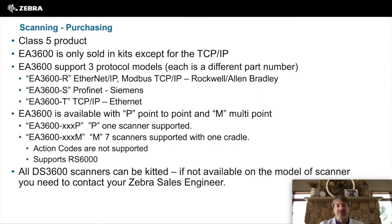When purchasing the EA3600, a few things to note. It is a Class 5 product, which means it takes special skills to sell it. That skill is the connectivity up to a PLC, so not all Zebra partners will be able to sell that product. The EA3600 is sold in kits, except for the TCP/IP model, which means to purchase an EA3600 you must also purchase a DS scanner.